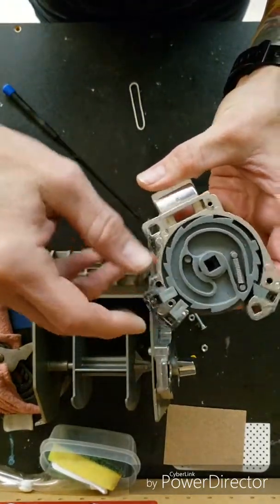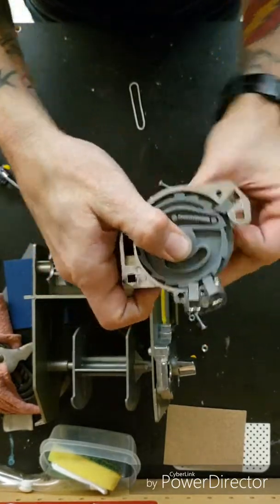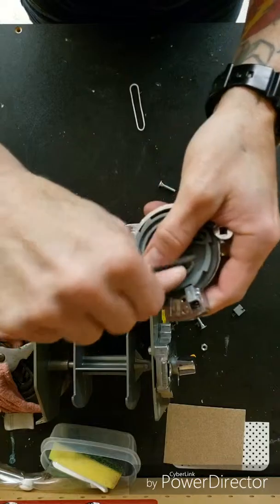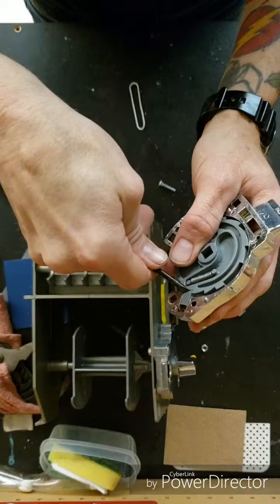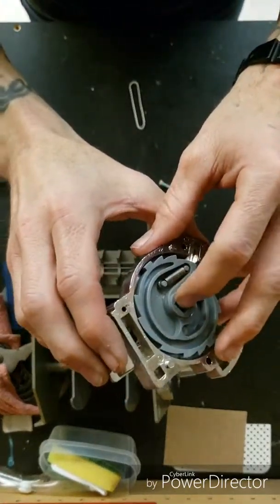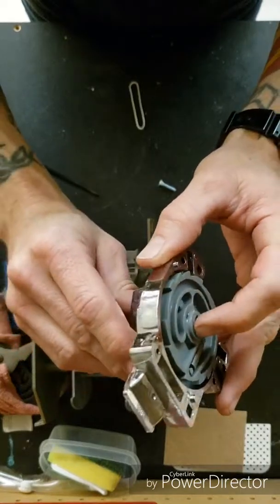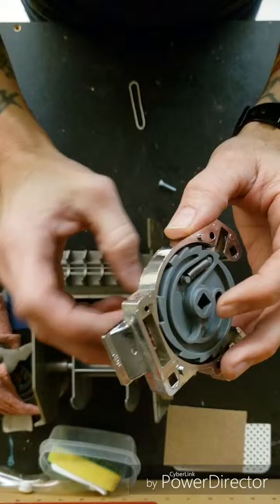These right here are what keep this thing from spinning back — they lock down into place. That spring there helps too. I did one and it was not quite the way I'd like; it was really loose and kind of flipped around in there. If you keep spinning it around, that could pop off, so be careful playing around with it.